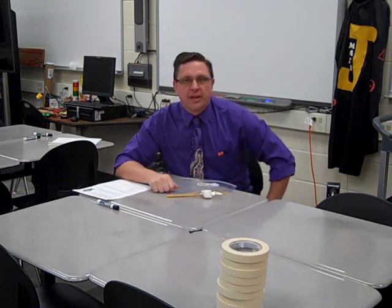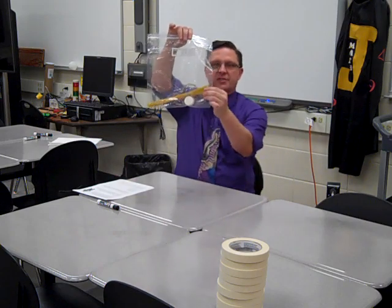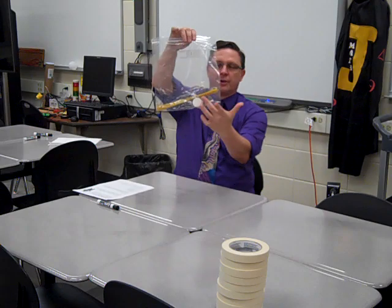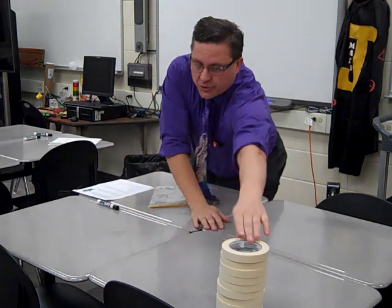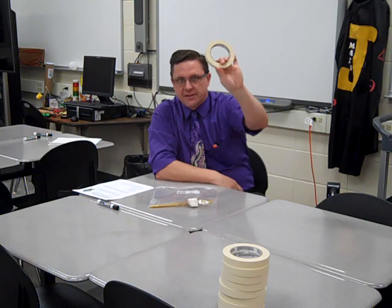Some people call it the spaghetti marshmallow challenge. You're going to be given a bag with 20 pieces of spaghetti, a marshmallow, and some string. Your teacher is going to give you 3 feet — 36 inches, 1 yard — of masking tape.